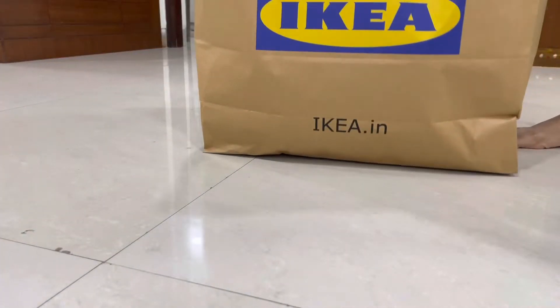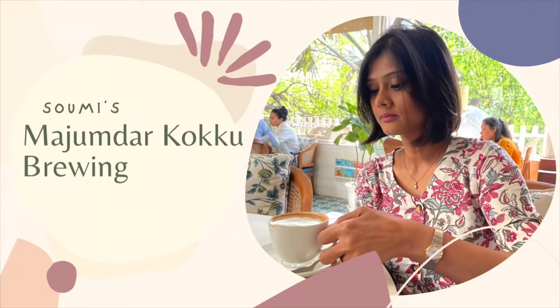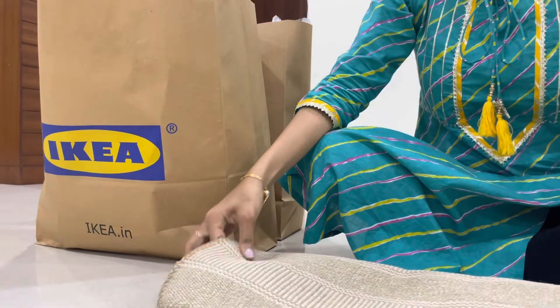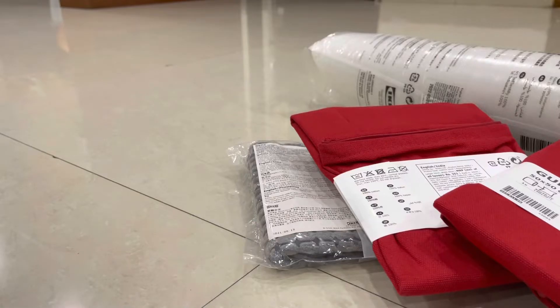Hey there, welcome to my channel and thank you so much for stopping by. My last few days had been extremely eventful, which is why I was not very regular in uploading videos, but here is another one from my side. Hope you enjoy this. As you know, I am enjoying my summer holidays in India.